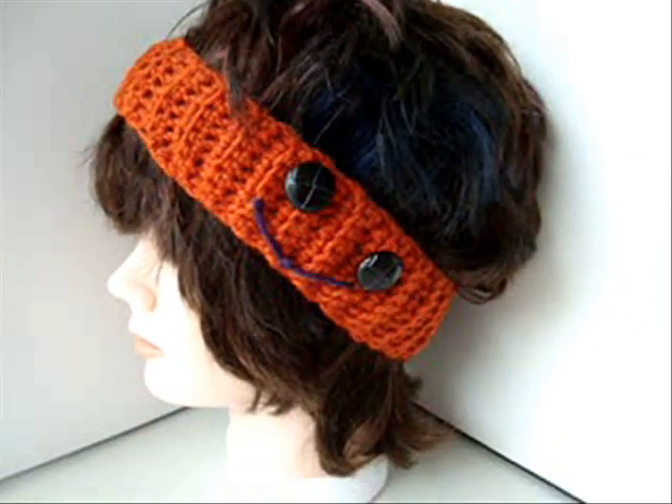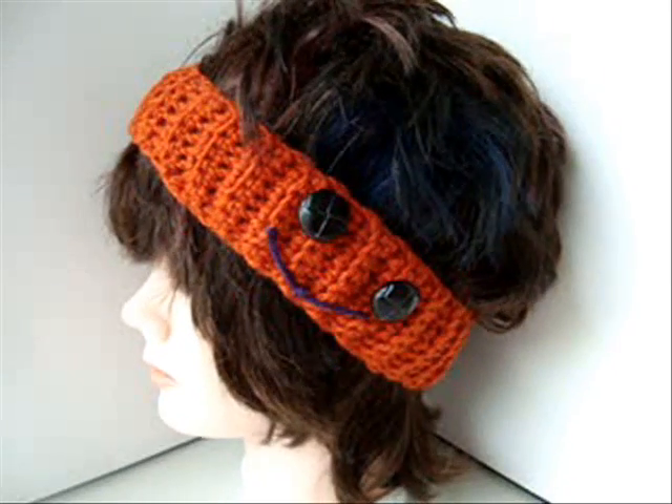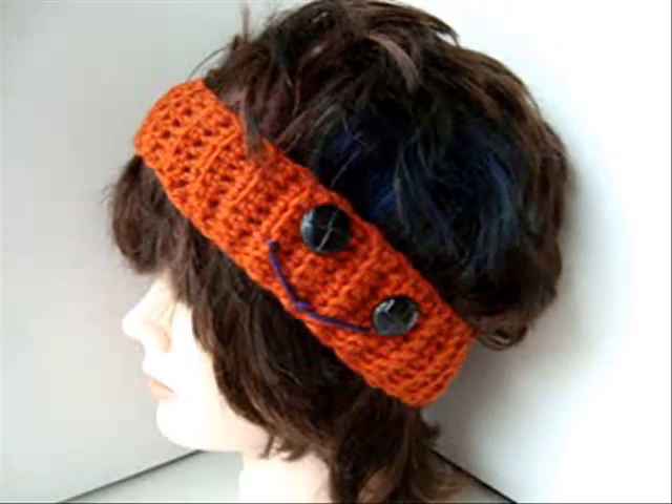Hi everyone, this is Emmy. Remember when we made the Cup Cozy for Halloween? Well, you can use that same pattern and make a headband.